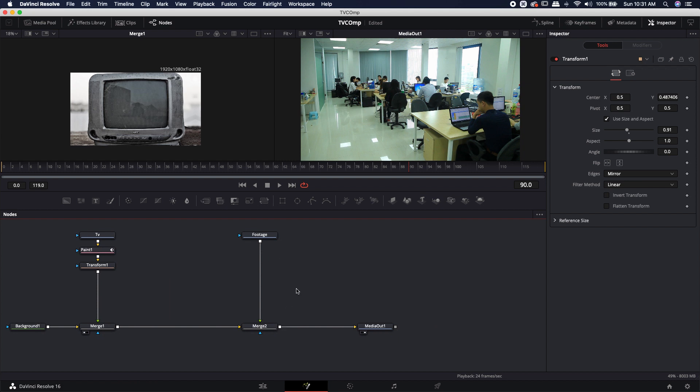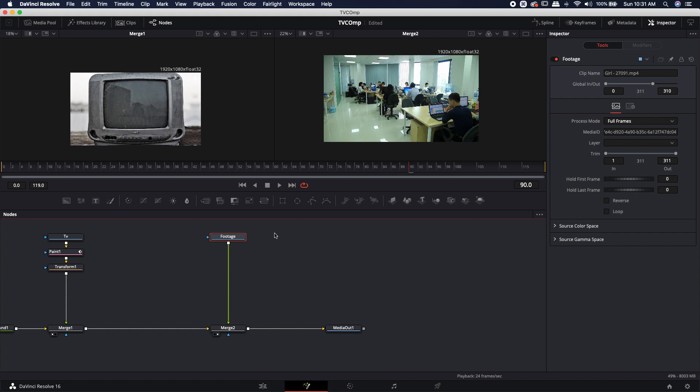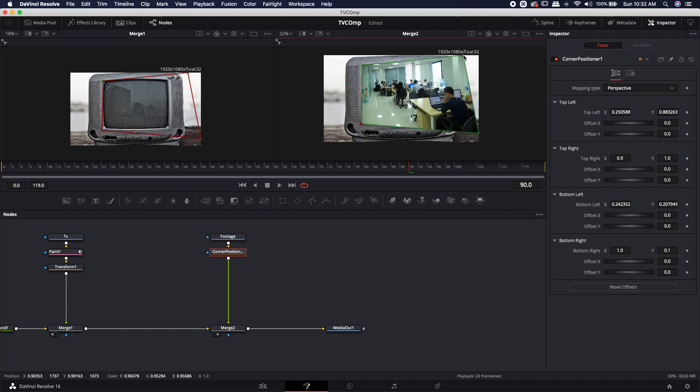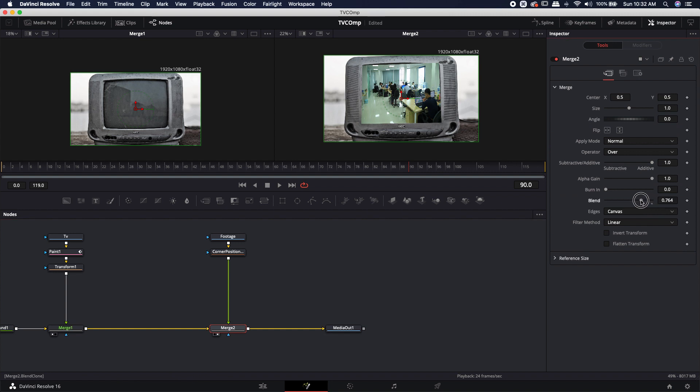Now let's address the footage. It's 1920 by 1080 — very large — and we need to fit it on this small TV. The easiest way is to use a Corner Positioner node, which is a form of transform. Hit Shift+Space, type 'corner', add the Corner Positioner. This drops down four corners — wherever you place them sets the aspect and angle of your footage. We'll use this to match the footage angle to the TV, then use a mask for final placement. Blending it down, you can see the TV appearing behind the footage — this is the basis for our comp.